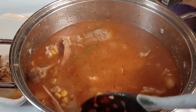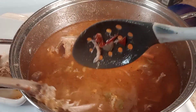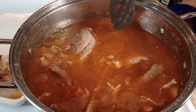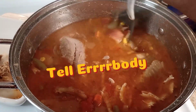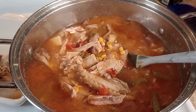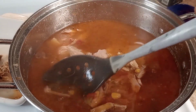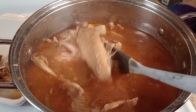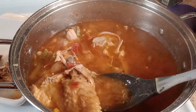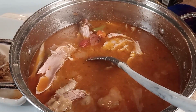Don't forget, guys — do not throw that turkey away! Make yourself a nice pot of turkey soup. You can have cornbread, crackers, cheese toast — whatever you prefer. Tell everybody Queen Love is dropping those banging videos! As you can see, I'm bone fishing. Whoo, that's hot too, baby!